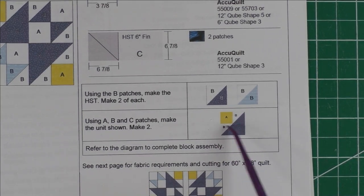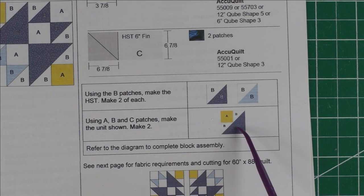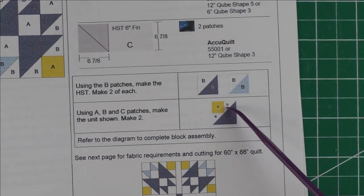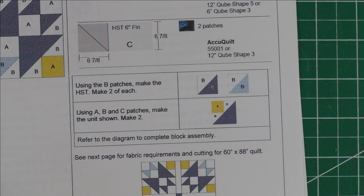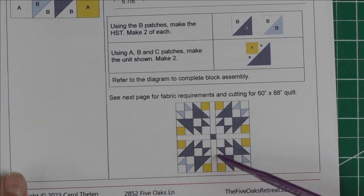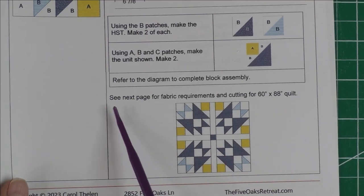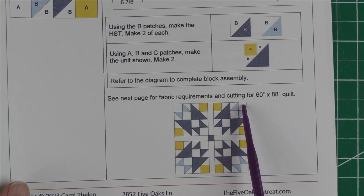It's really a four-patch block — one, two, three, four. Once you do the half-square triangles, you just do the other patches with A, B, and C. Here is what it looks like if you put four blocks together, with sashing in between and a cornerstone.